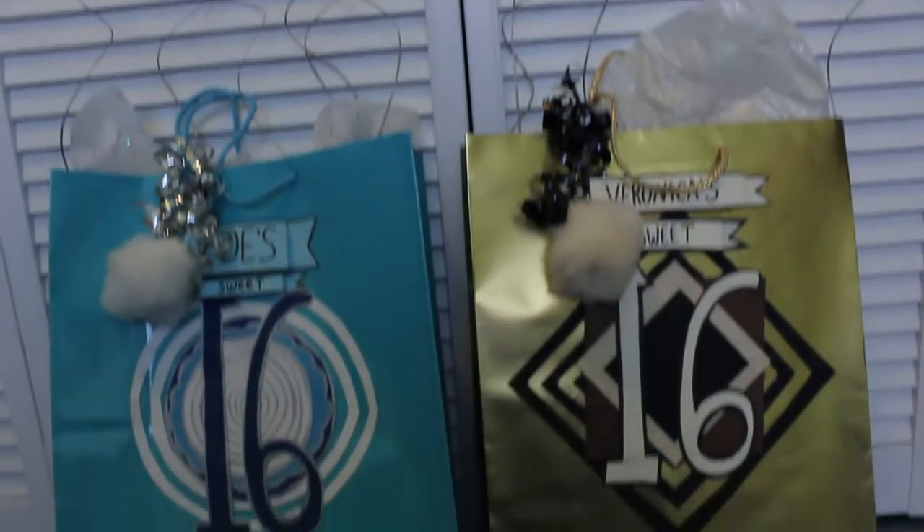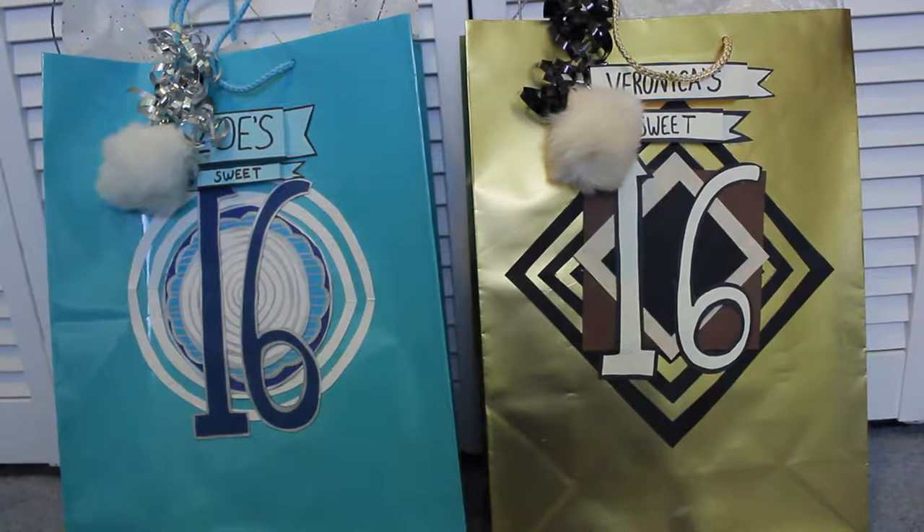Hello, Internet! Here's a crafty thing to do — decorating a gift bag with cardstock paper and hot glue. The example in this video happens to be for Sweet Sixteens. Unfortunately, I didn't really think to do this while I was making them, so you're not actually going to see any make footage.